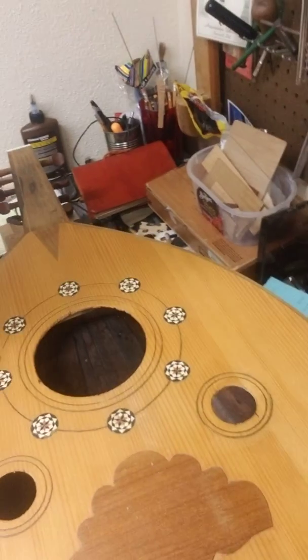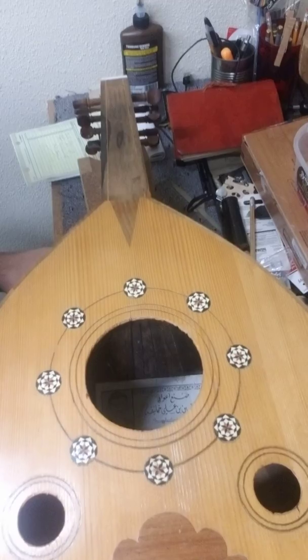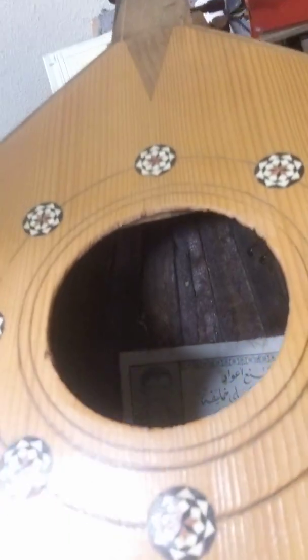So again, ladies and gentlemen and children of all ages, this is an oud. This particular one — if you can see in the sound hole — is from Syria. It's played all over the Middle East and North Africa and is a wonderful traditional instrument. It is my joy to share it with you today here at Artichoke. Remember, it's called Artichoke because it's all heart. Take care.